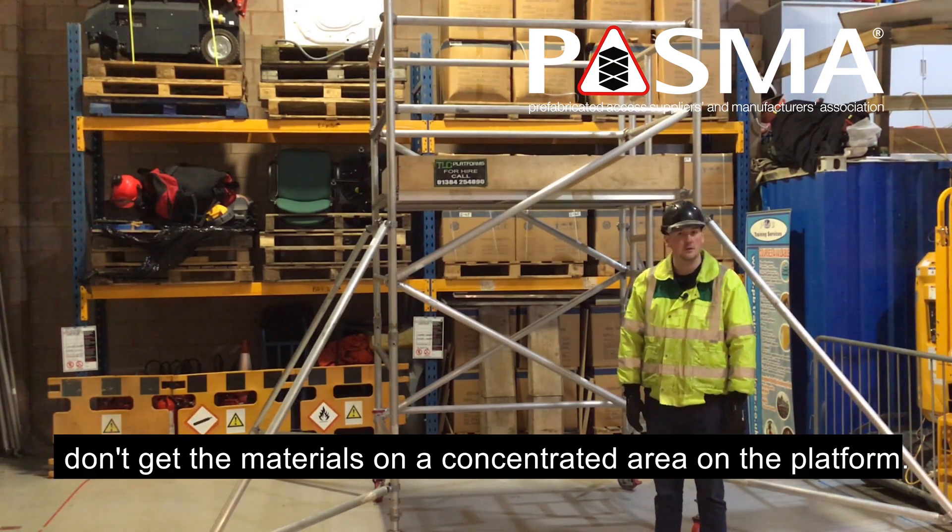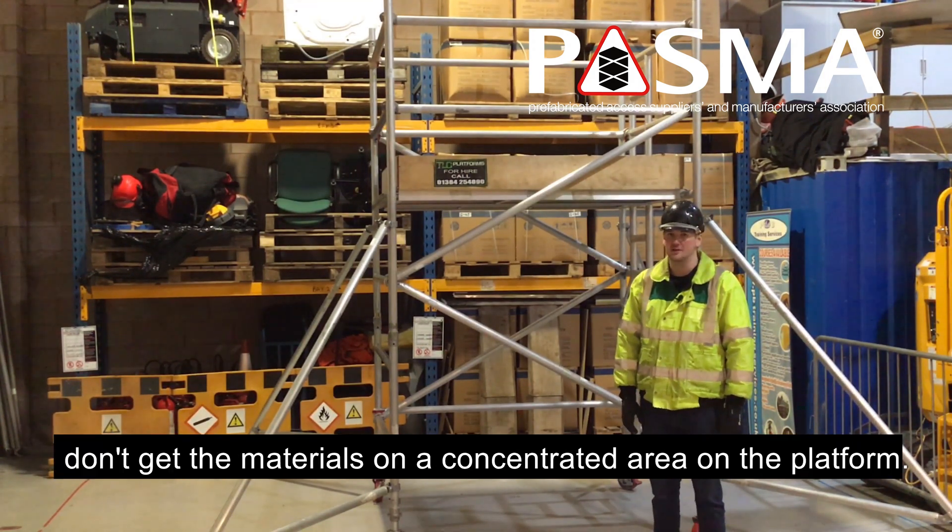The load must be distributed evenly — don't gather materials in a concentrated area on the platform.